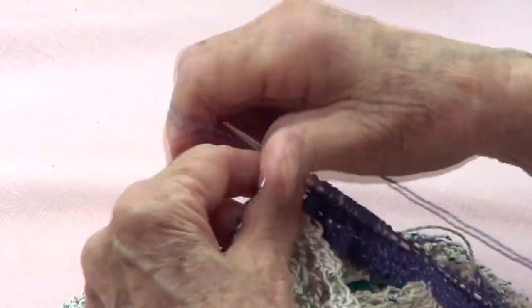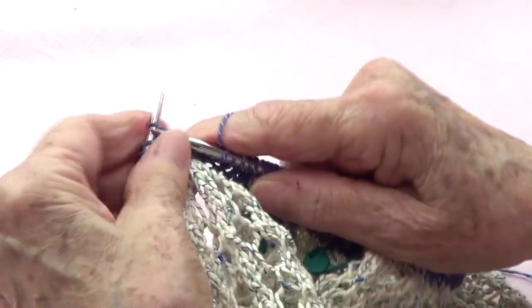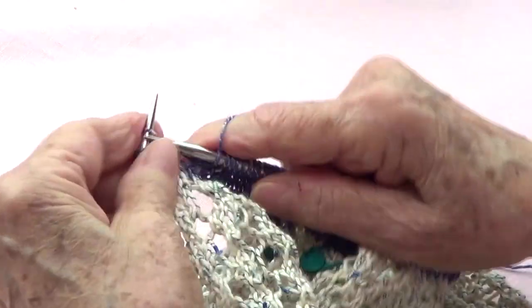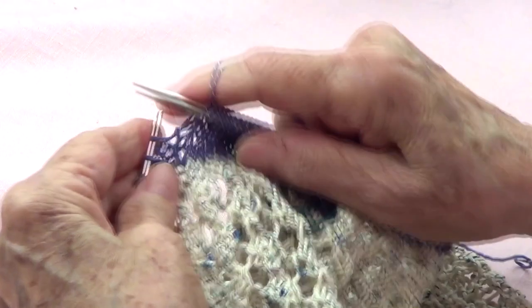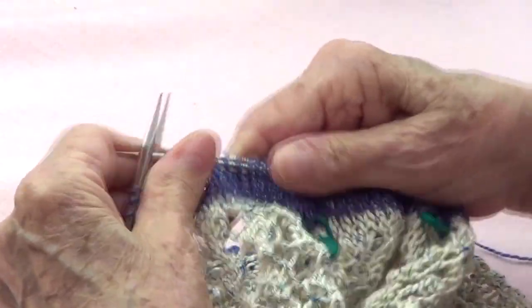Remember that you do this only every other row — you take off, then the next row you don't, then the next row you do, then the next row you don't. I'll see you then.